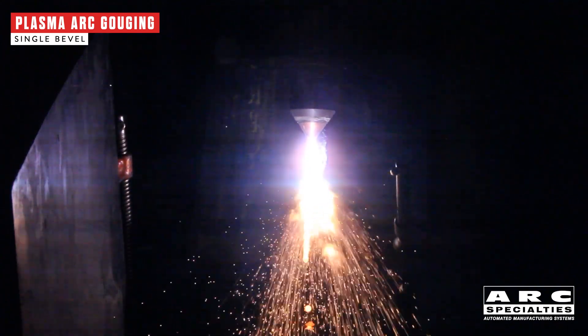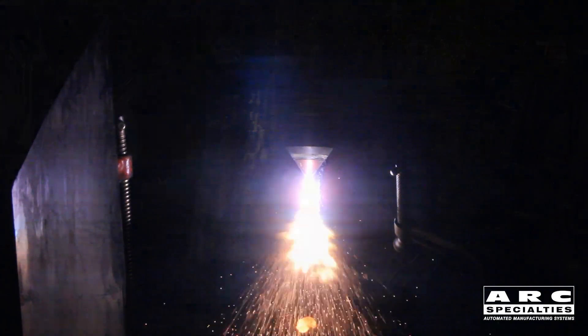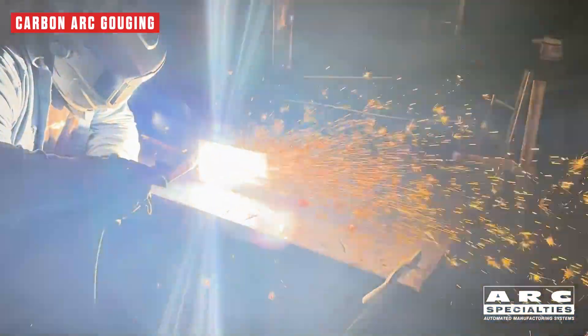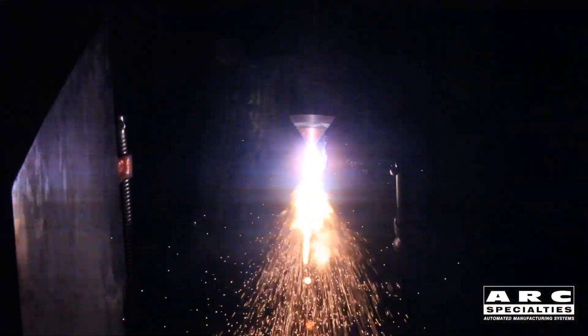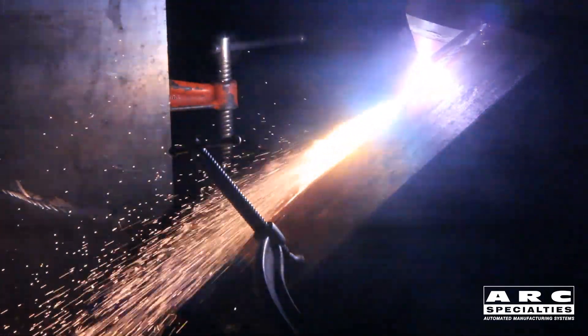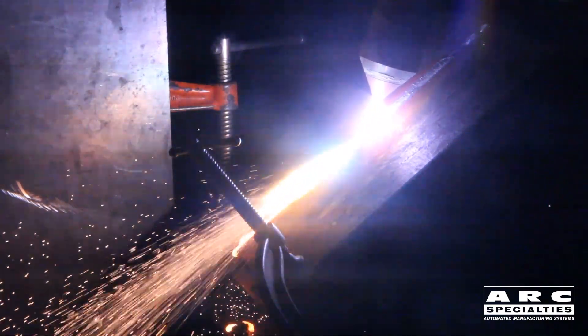If you look closely and listen, you'll observe a couple of differences between plasma arc gouging and carbon arc gouging. First, with carbon arc, you have sparks flying all the way across the room, which is rather dangerous. With plasma, that's not the case — they're more localized. And second, it's much quieter with plasma. You're not interrupting the arc on a regular basis, and so overall, you have much lower noise levels. Both of these are advantageous.